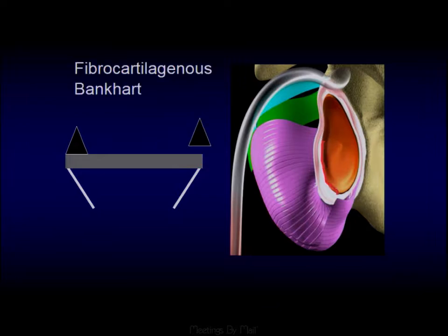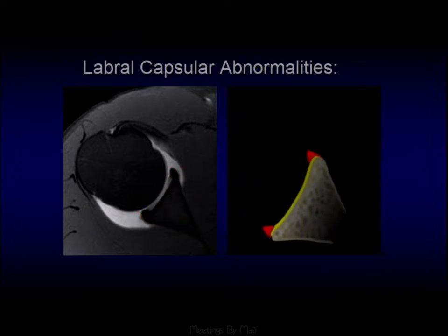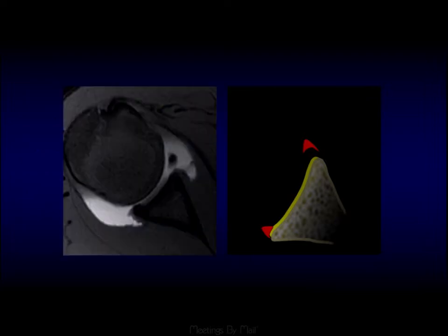In this instance, we just have a fibrocartilaginous Bankart — the labrum itself has torn. To give an overview of what these look like on MR, this is the classic representation, with our little triangles anteriorly and posteriorly. The classic Bankart is just an avulsion of the labrum from the glenoid, with the periosteal attachment also torn. Here we see a detached anterior labrum separated from the glenoid with fluid tracking deep to it.